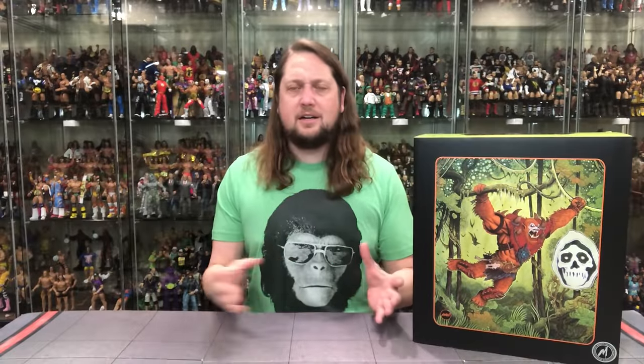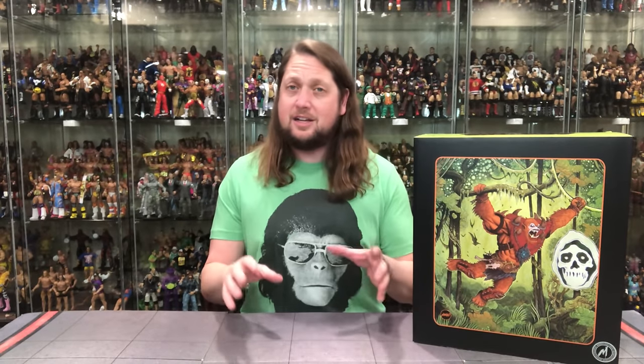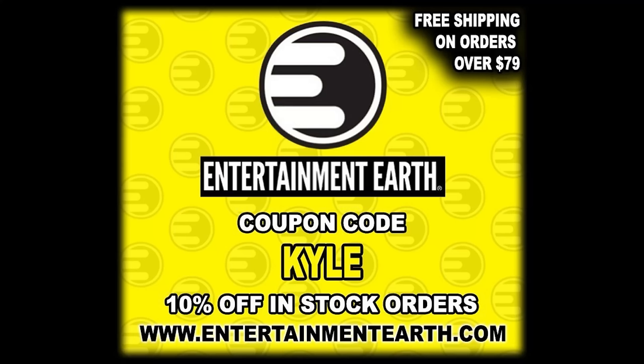Welcome everyone, Kyle here, and welcome back to the channel for another Mondo Collectibles unboxing and review. Today we got the He-Man Masters of the Universe Beastman — it was a timed edition, so you gotta go to Mondo Collectibles to get these. After that you're kind of stuck to the aftermarket on eBay, but occasionally Entertainment Earth has these. Using discount code KYLE you can save 10%, and all things over $79 ship free.